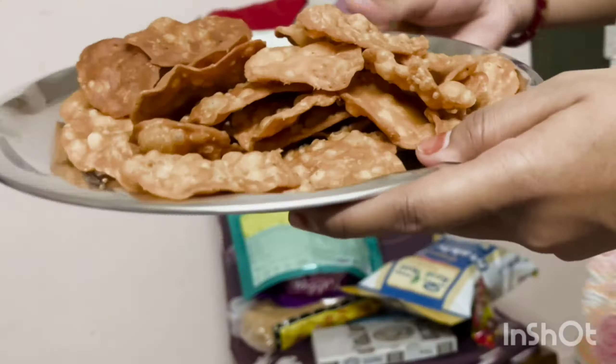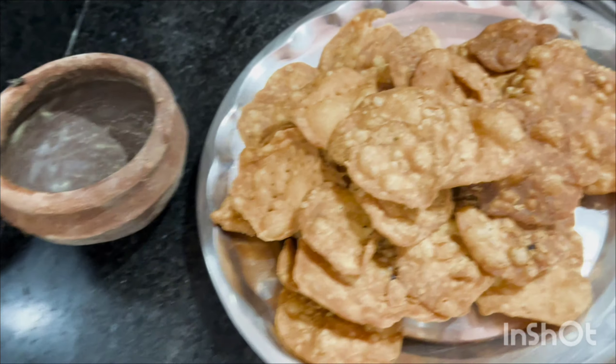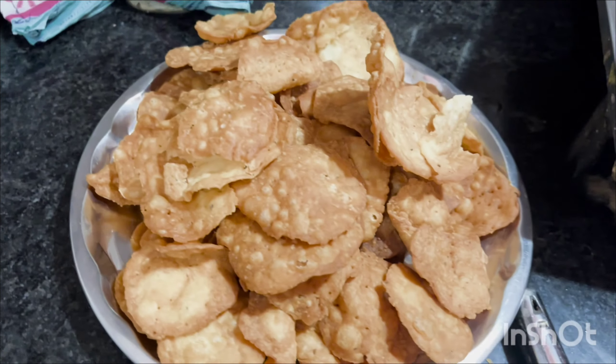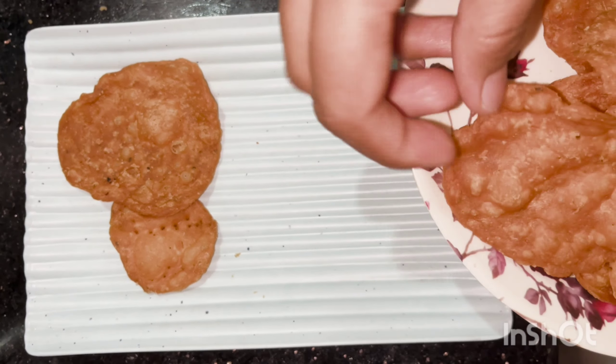Now I am going to do the plating. It is evening time and everyone has to do the dishes. So I am going to plate it here.